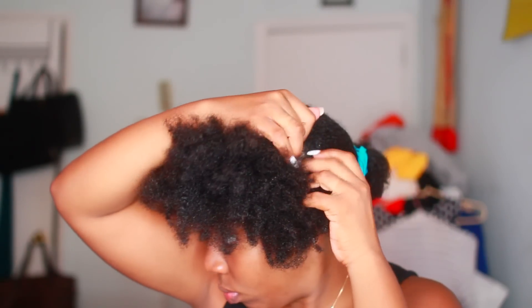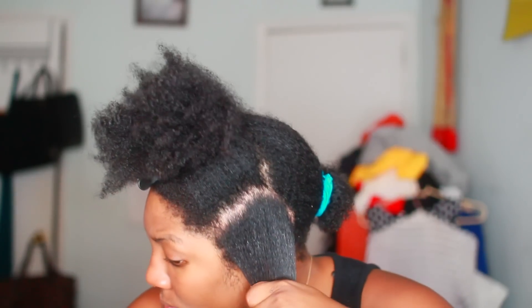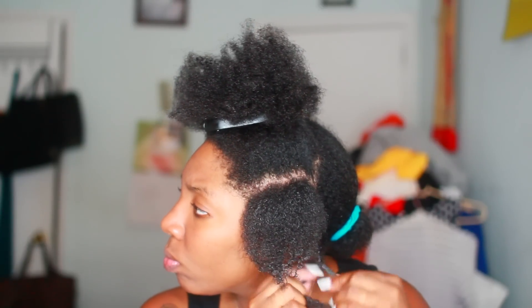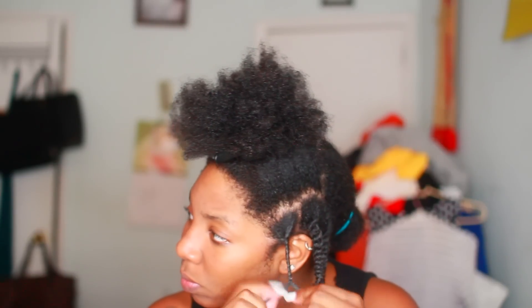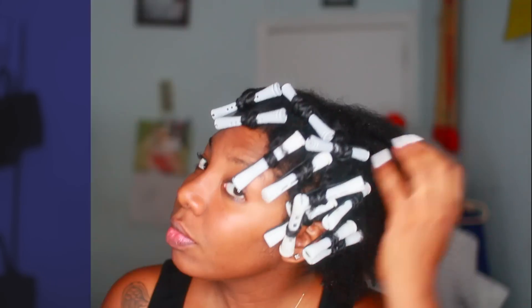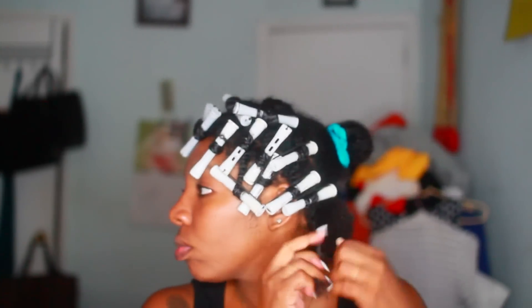Now that I've finished with that portion on that side, all I'm going to do is section off the back and then make another section on this side. For my left side, like I said I want to do a very short style and I don't really want too much length. So all I'm doing is just doing regular twists here in medium sections — no flat twist on this particular side because I want the curl definition.